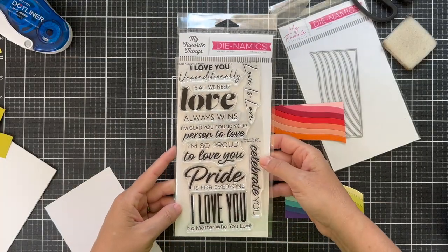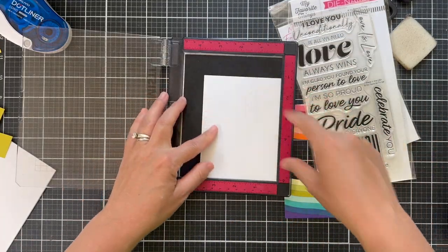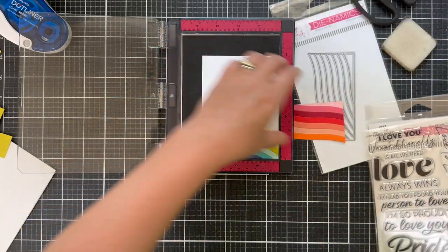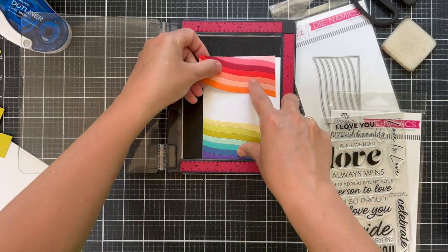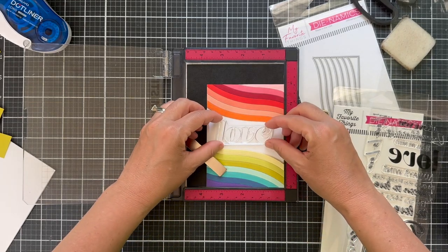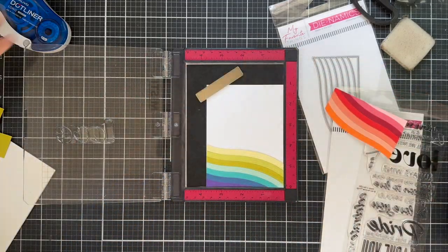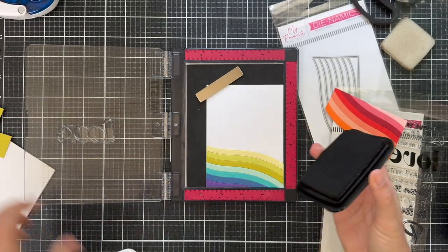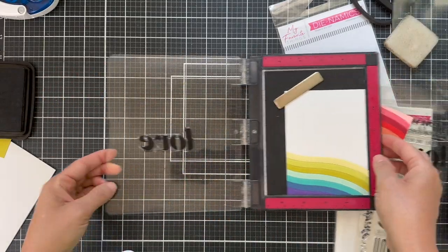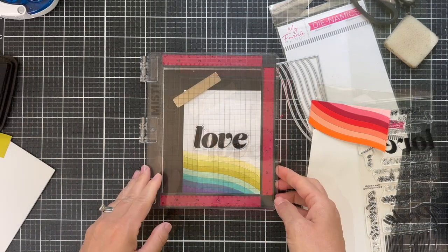For the sentiment, I loved this big bold 'love' - this is from the Pride is for Everyone set. I'm going to stamp that in black ink right in the center of a panel. I'm just laying these down temporarily so I know exactly where to center that big bold love sentiment. I'm going to use VersaFine Onyx Black ink to stamp that right onto the white panel. I did stamp it twice to make it nice - when you've got a big bold sentiment, you got to stamp it twice to make it nice. I don't always show that, but that's what I do most of the time.